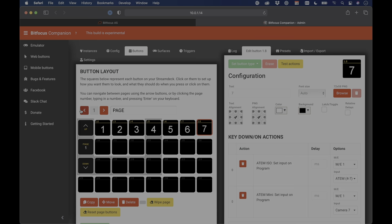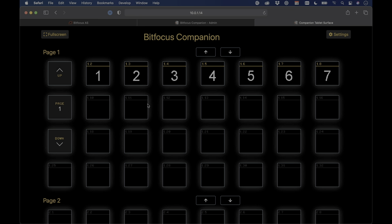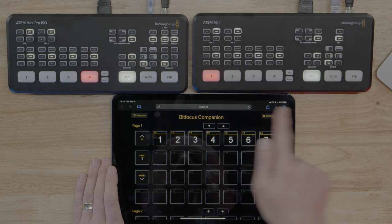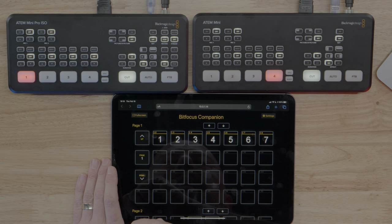Nobody wants to switch by holding Shift and clicking web page buttons, so instead you can move this interface to the iPad. There's a custom view for this — on the left-hand side of the page there's a Web Buttons option and a Mobile Buttons option that gives a very mobile-friendly view. Just copy the URL, open your iPad or mobile device, type in that URL, and there are the buttons. Now tapping on them switches Camera 1 to 2 to 3 to 5 to 6 to 7 and back to 1. Fantastic.